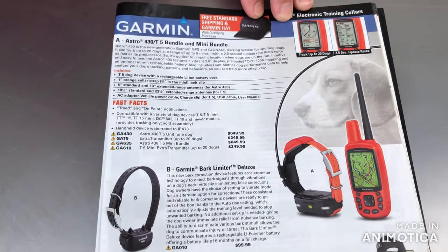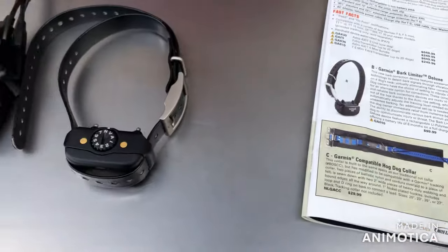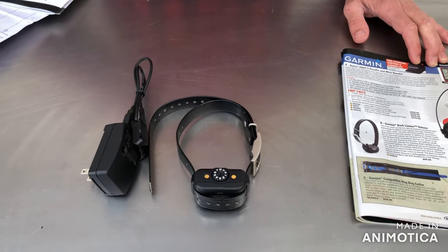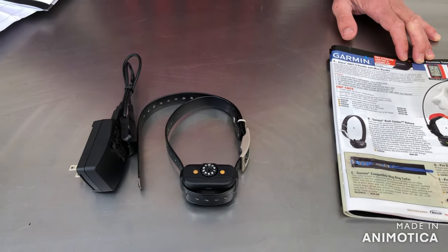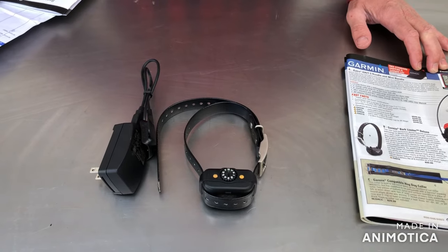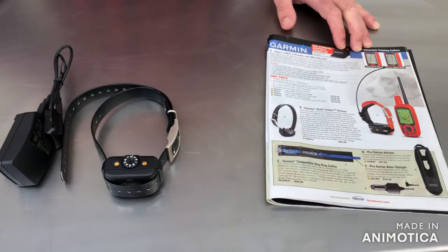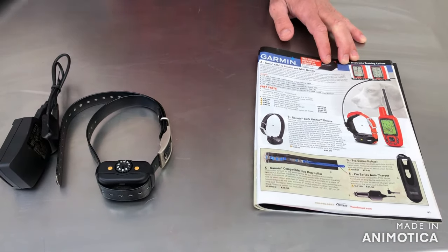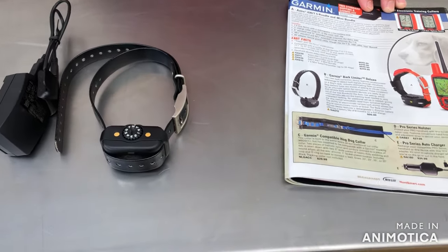I was a little disappointed with Garmin not doing a little more homework on this and having this thing be so sensitive. I called HuntSmart.com — great company — and they are going to take this thing back and I'm going to do something else. We wanted to make this video so that maybe you guys can watch this before you order this unit and save yourselves some headaches.